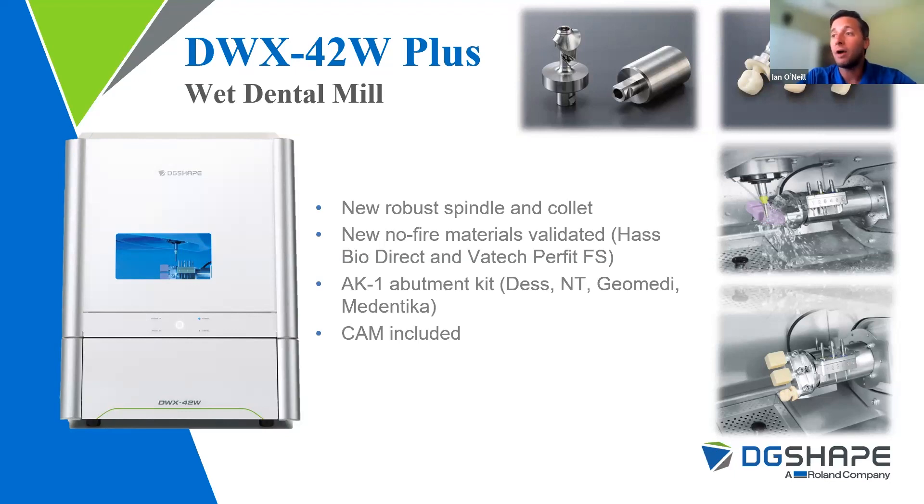No-fire materials are convenient because you're not having to fire things or put them through crystallization cycles. This allows you to offer same-day crown capabilities to a practice in close proximity — if someone sends you their file, you design it, and an hour later you could be delivering a same-day restoration. The 42W+ also offers the AK-1 kit, with compatible platforms including DES, NT Trading, GeoMedi, and Medentico. CAM software is included with the 42W+ purchase at no additional charge, and we pair it with Millbox.